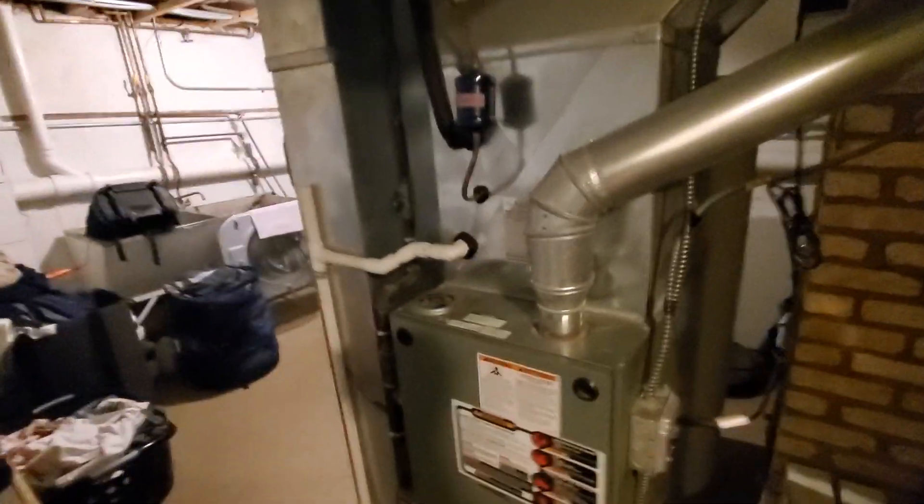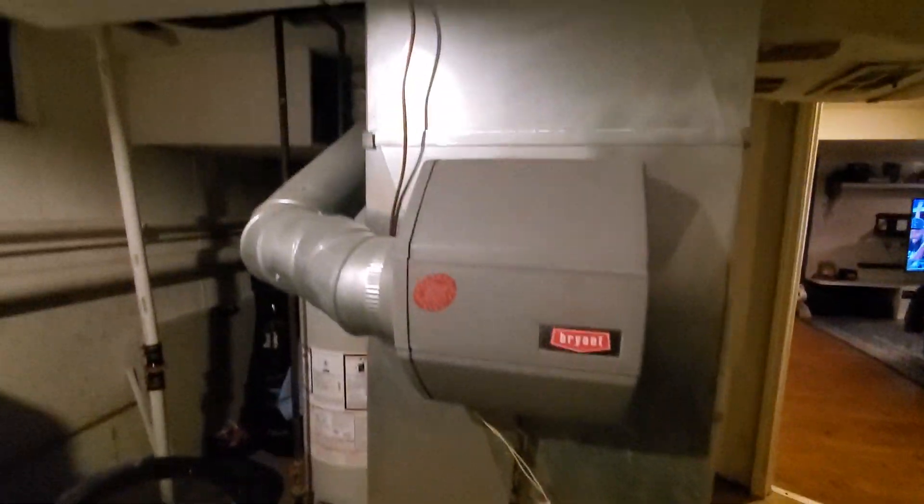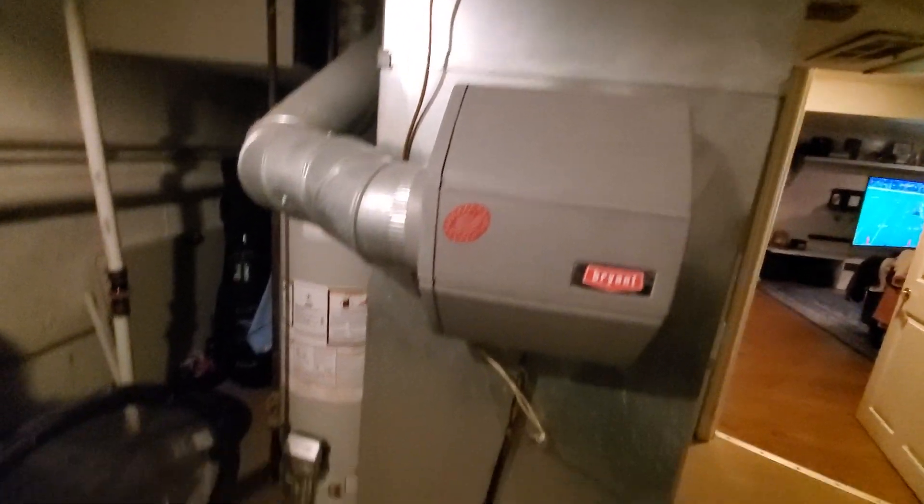This furnace is slightly oversized. We are going to be going with a cased coil instead of the uncased coil. Humidifier does stay, but it is currently disconnected, so replace the drain line and rewire, and then install a standard humidity controller.